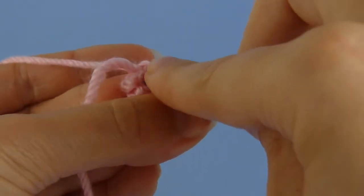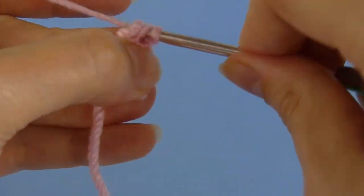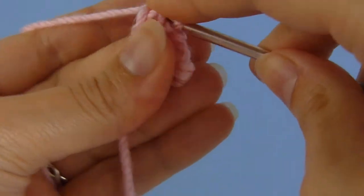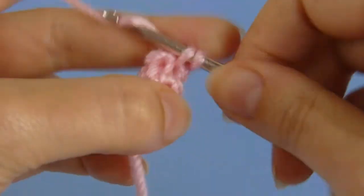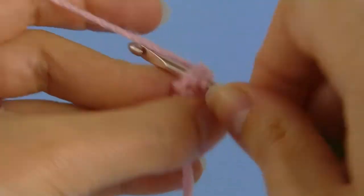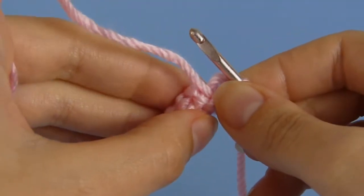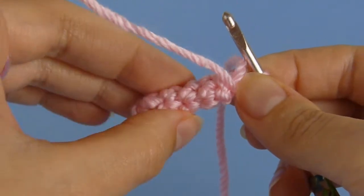Continue to crochet around the tube, and you'll find it's all relatively easy from here, even with this tiny four-stitch tube. Just keep rotating the work, and single crochet in the next stitch. The finished tube is very thin and neat.